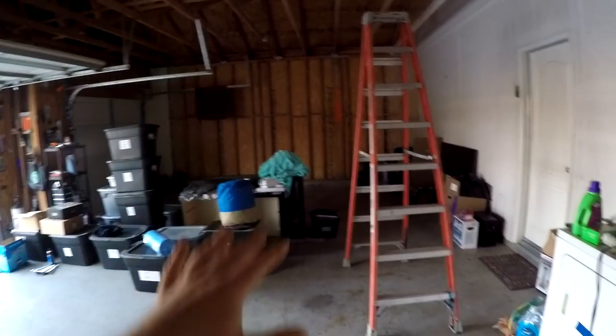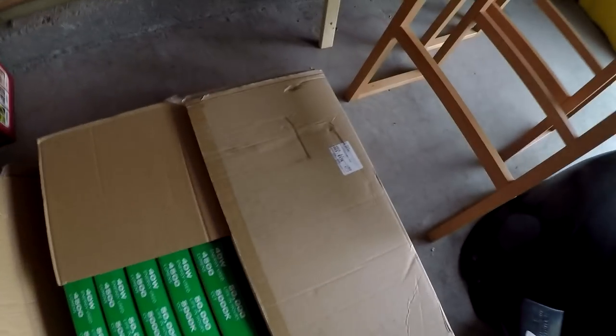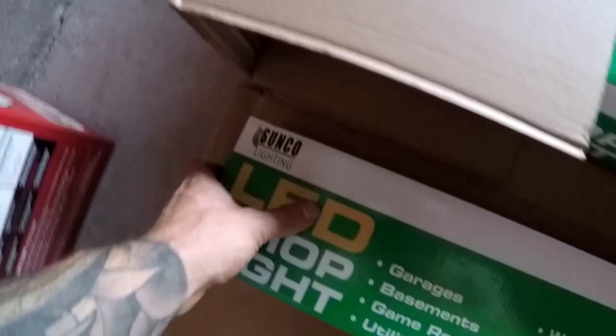What's up everyone? Today's video I'm going to be going ahead and installing lights in the garage. We're still moving stuff in, still getting stuff situated. I did some research through Amazon and came across this brand called Sunco. These are Sunco LED lights, and they are chainable. We got 10 of them.